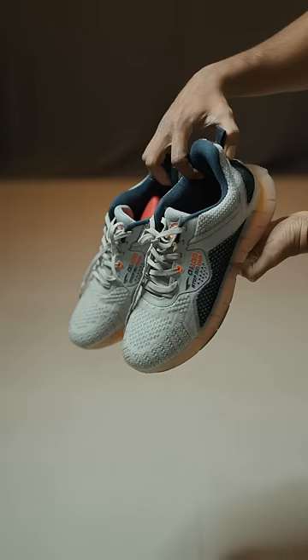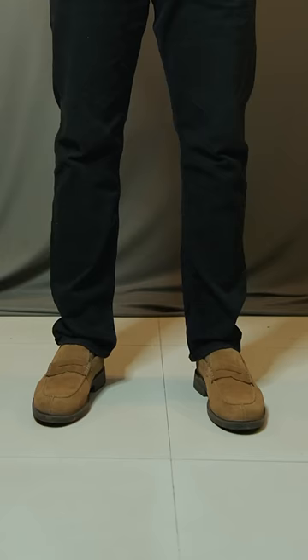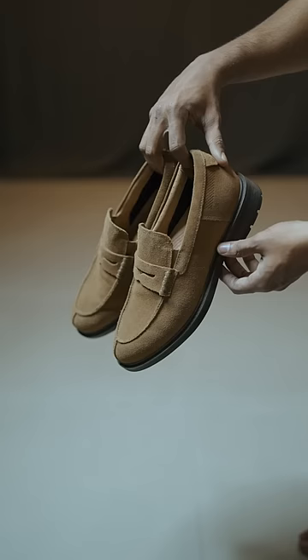First of all, these shoes — these sport shoes don't match a semi-formal outfit. Dressy shoes are much better, like these brown suede leather loafers.